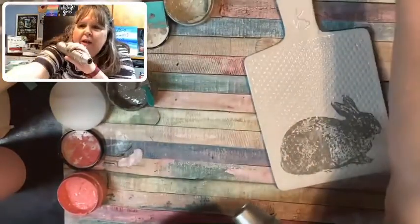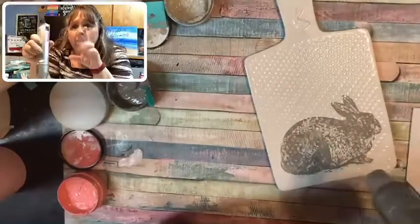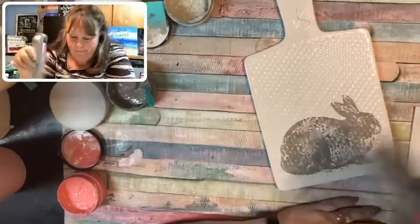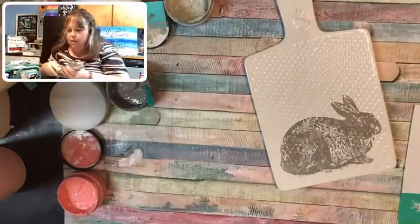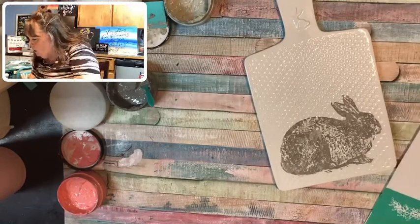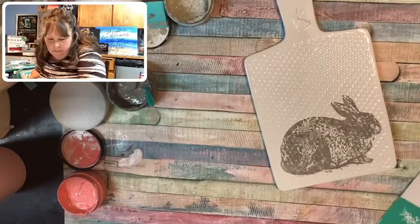I keep forgetting to put my comments up here so I can see them when I'm looking at the screen instead of looking over on my other iPad. Okay, now — Cottontail Farms!